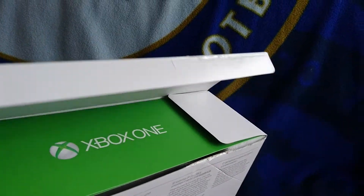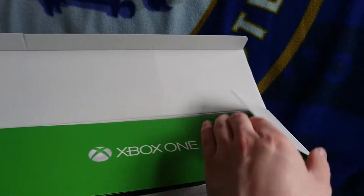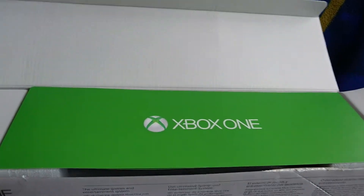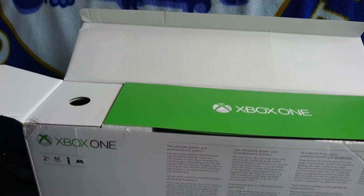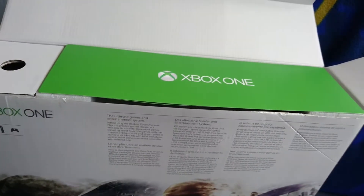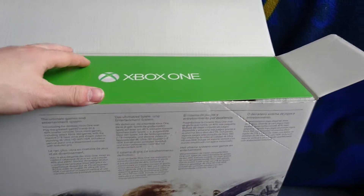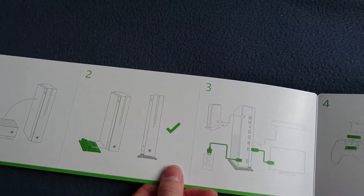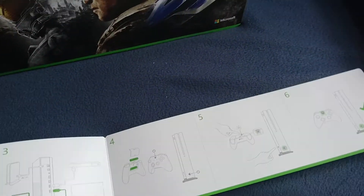So let's get this open. As you can see, you are greeted with the Xbox One logo there. Now with this machine, it doesn't actually come with an external power supply unit anymore - it actually comes built-in to the machine, which is pretty cool. So you're not going to have the external power supply anymore. You've got the little leaflet guide here, just explaining about how to set up your Xbox One. You can have it standing, but it doesn't come with a stand, which I'll show you guys in a moment.